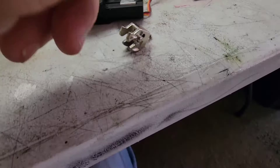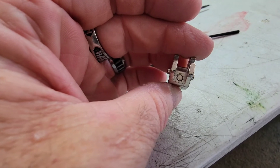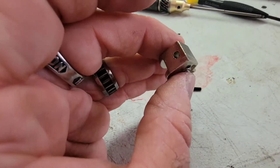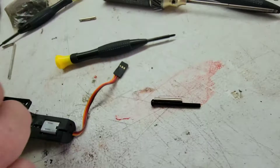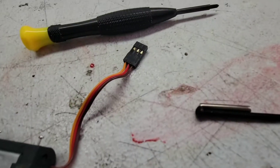Take the screws out, slide this out, take the set screws out, and then just tap the pin through. I got the pin out — just loosened the set screws. This one actually fell out; the other one I had to tap out by putting a little hex wrench on and tapping it right there.